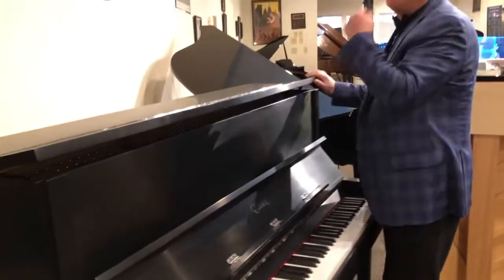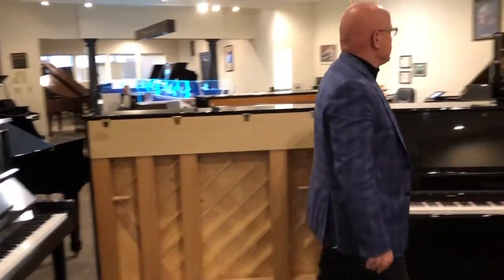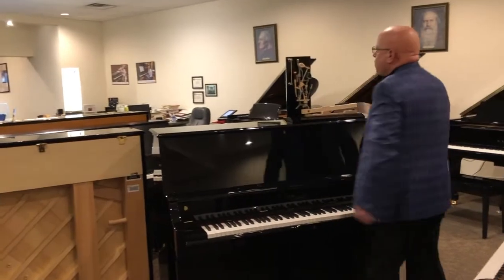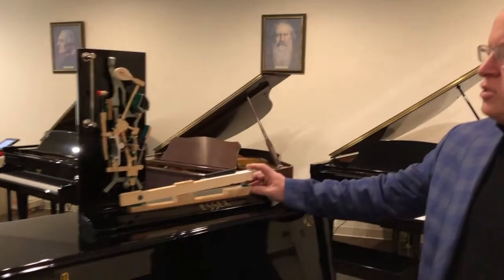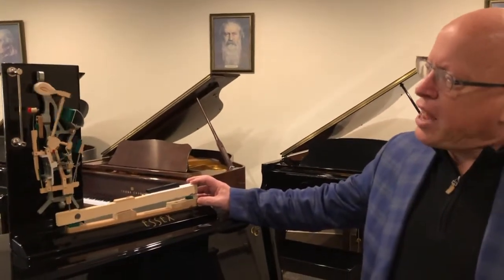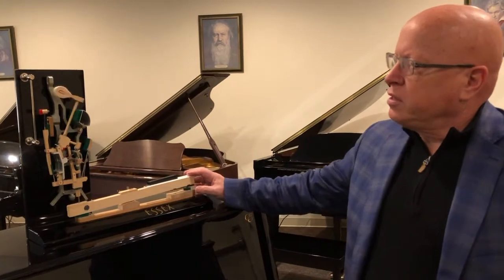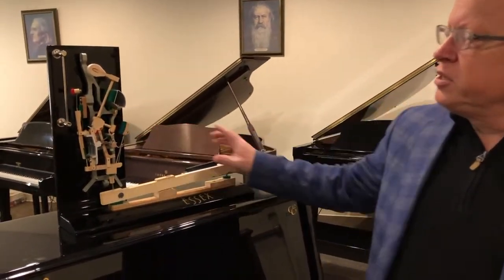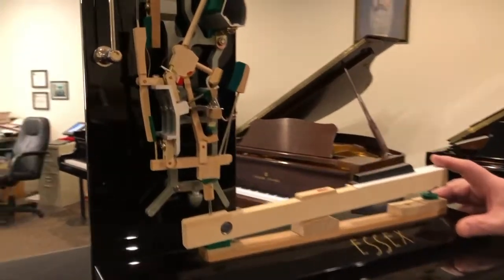Now there are two other features I want to talk about with the Essex uprights. Number one is this display of their action — one of the keys in the instrument, showing what happens when you press on the key. All of the parts on the interior of the piano are solid hardwoods. This is hard rock maple.